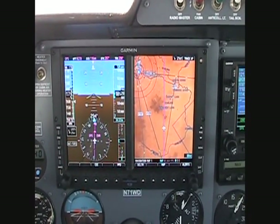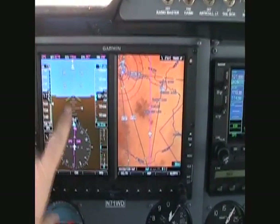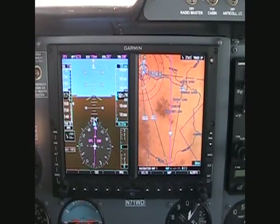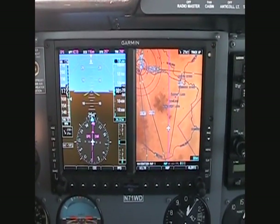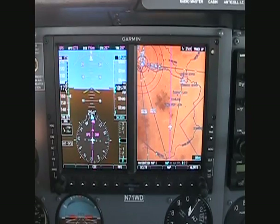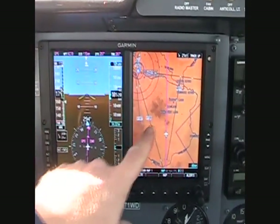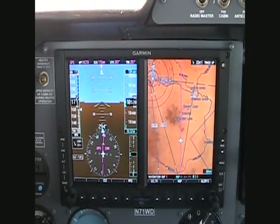This is the Garmin G500. There's two parts to it. On the left here is the PFD, or primary flight display. That gives you your attitude, direction, airspeed, altitude — it replaces all your conventional instruments. And then on this side is the MFD, the multifunction display.